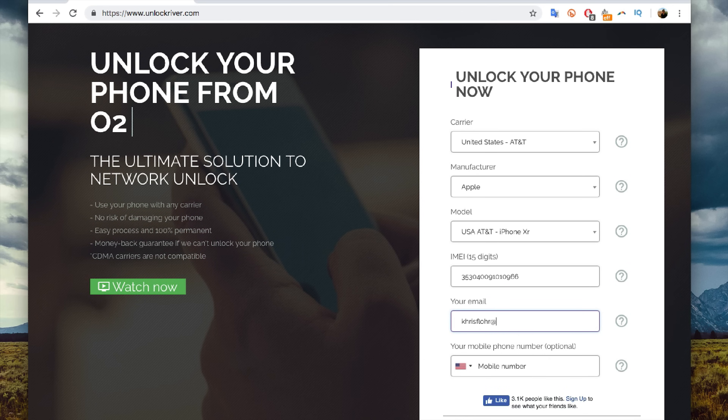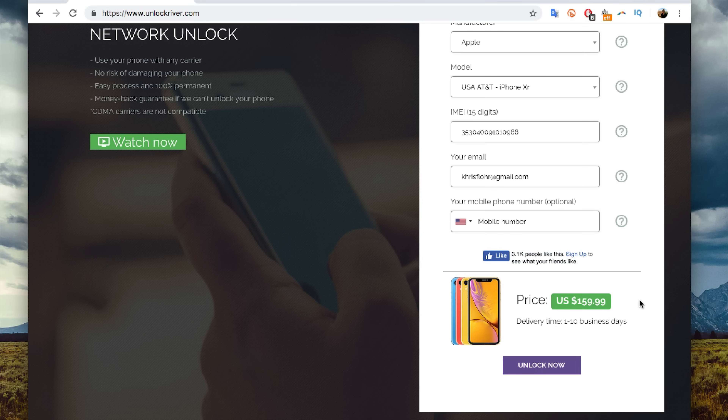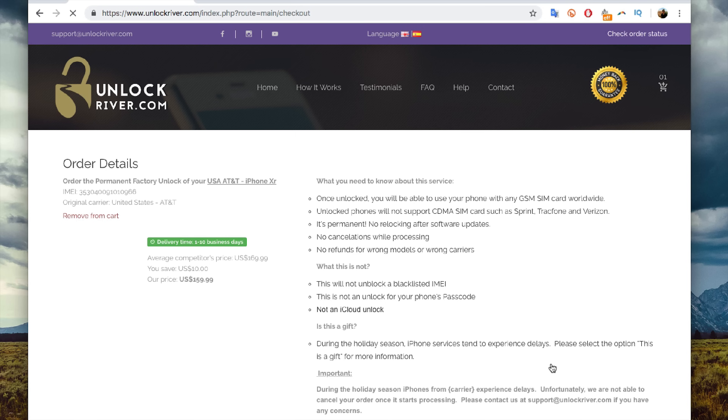Scroll down and enter your email where you want to receive your unlock code. If you scroll down you'll see the price to unlock your iPhone and the delivery time. The price and delivery time will always vary depending on your phone's brand, carrier, and model — the newer the phone, in general, the more expensive it is. I'm going to hit Unlock Now. On the following screen you'll see a summary of your order, so double-check everything and read all the information. Don't worry, everything is 100% safe — I have unlocked more than 100 phones using this method and it works perfectly.